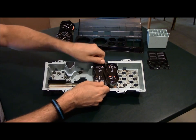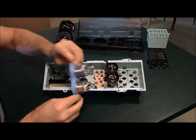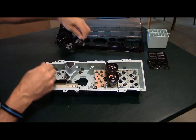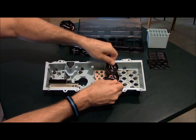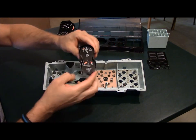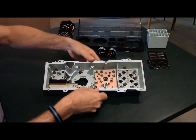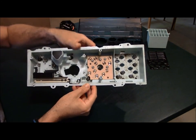Moving on to fuel and temp — same thing. Got metal studs on the back that push down into this cardboard circuit board here. And that's what it looks like on the inside with all your gauges removed.